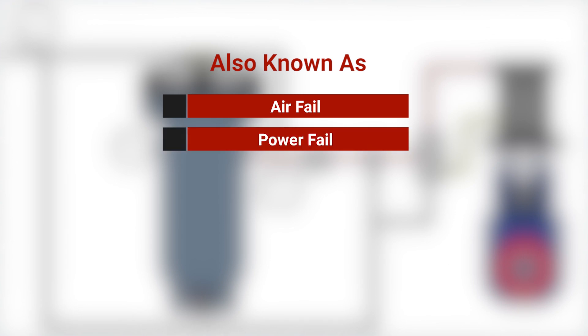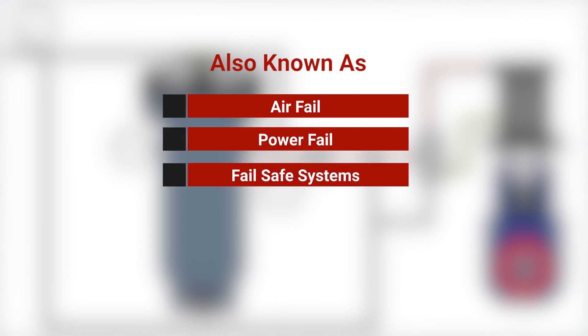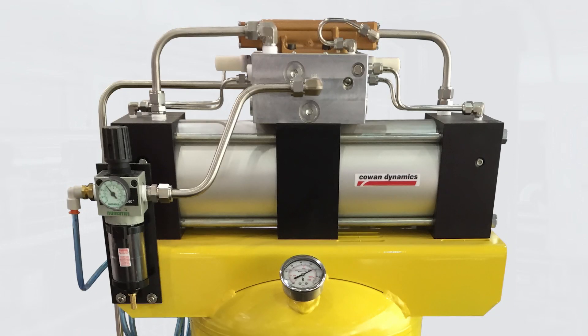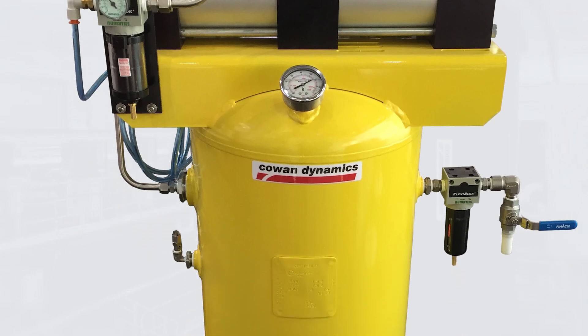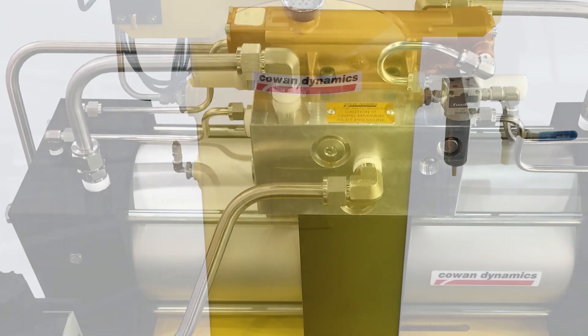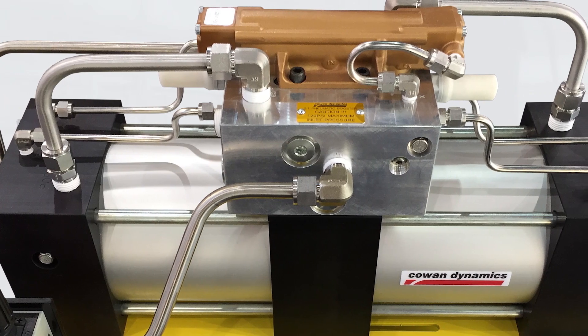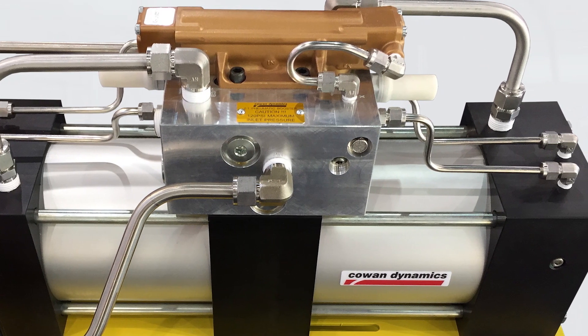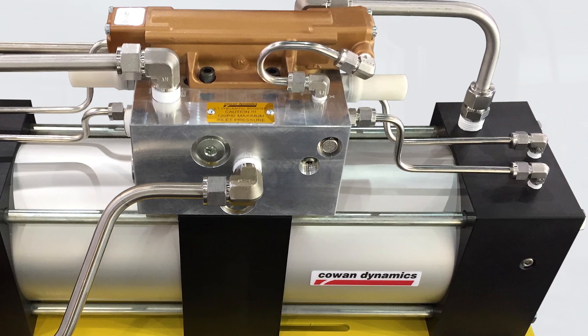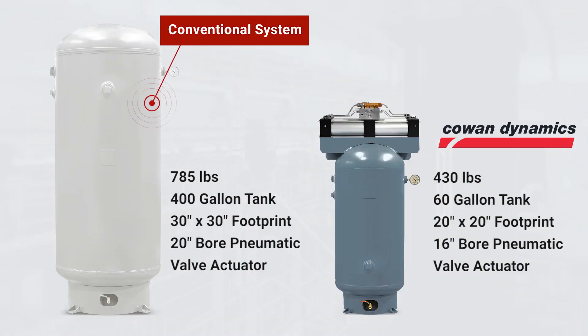These types of systems are also known as air fail, power fail, fail safe systems. They are designed for applications in which available air pressure is too low and/or floor space is limited. Significantly smaller and lighter than a conventional air tank system or spring return actuator, the Cowan fail safe systems with A2A boosters provide a more economical solution. Boosting the operating pressure allows users to reduce the actuator size and reduce the footprint of the entire fail safe system.